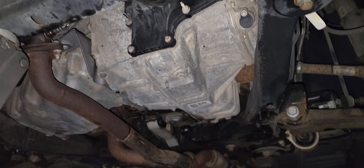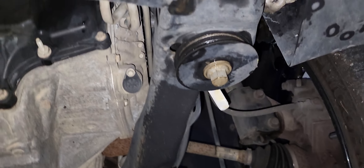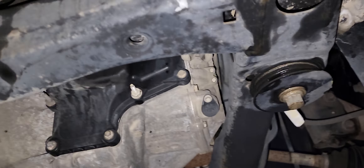Here's an undercarriage view — no leaks, creaks, squeaks, or tweaks. It's just drying off a little bit because I sprayed down the engine up top, but there are no leaks. Everything is good.